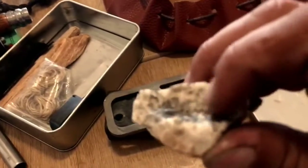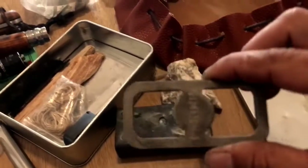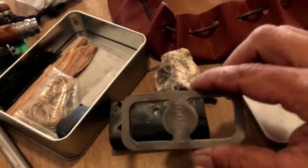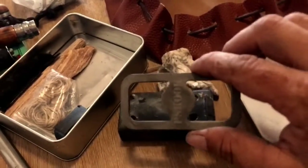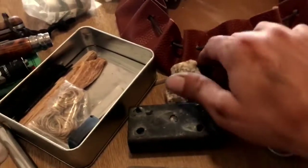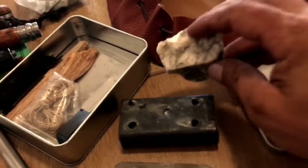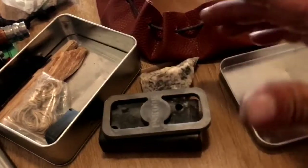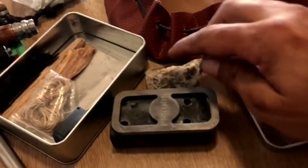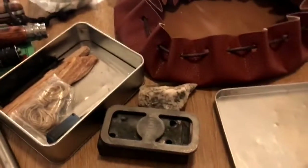Estas que brillan un poco, vosotros las pilláis. Se puede hacer con una lima, con un cuchillo de alto carbono usando el lomo. También se podría en un caso de supervivencia con cualquier tipo de cuchillo: lo cogéis y le dais golpes. Con práctica encienderéis fuego.